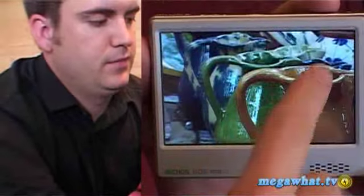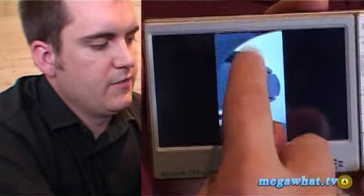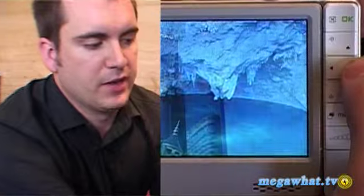Sometimes it works, sometimes it doesn't. You can go either way and rotate the pictures around by doing different finger motions on the screen. Of course, as with before, you can choose just to use the buttons if you're worried about wearing your fingertips out.